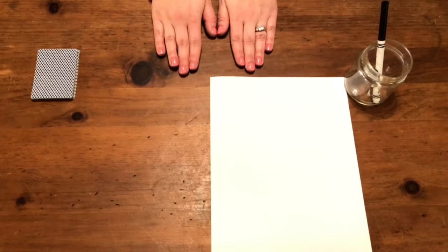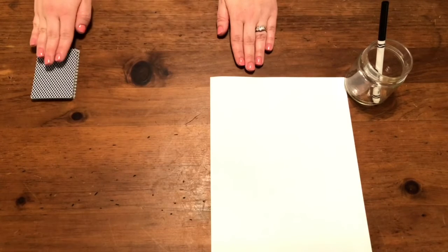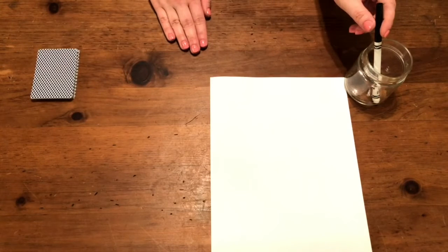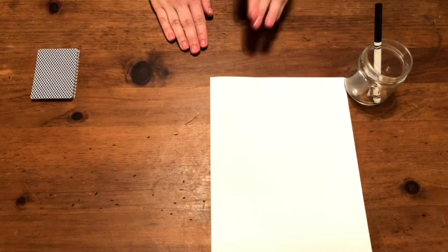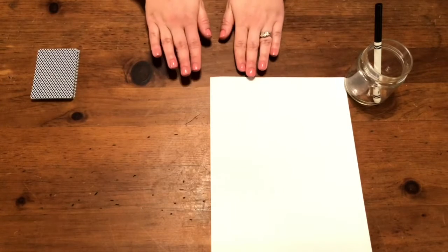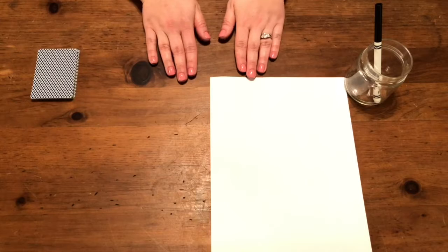I'm sitting at a table. I have my deck of cards, my paper, and something to write with. Rub your hands, sit up tall, take a deep breath.